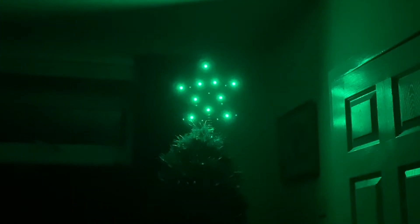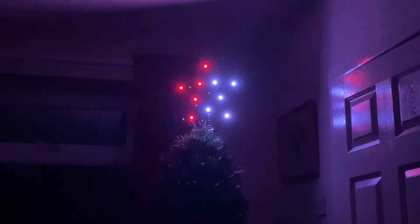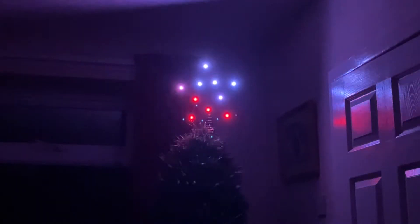Here we have a close-up of the star. Basically it's 10 addressable LEDs connected to one of my controllers. This was actually one I got after Christmas a couple of years ago at a reduced price, and I had the idea of gluing addressable LEDs to it and using some thin enamel copper wire to make the wiring invisible. I used a bit of acrylic paint, blended the paint into the gold effect, and yeah, it doesn't look too bad.